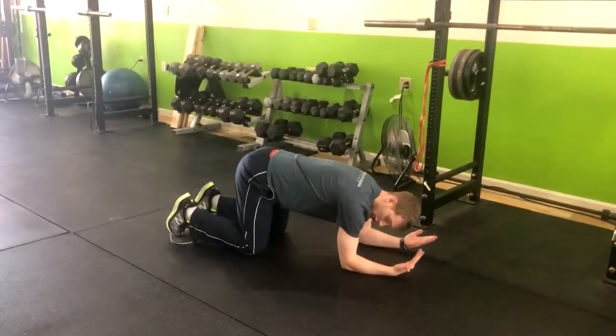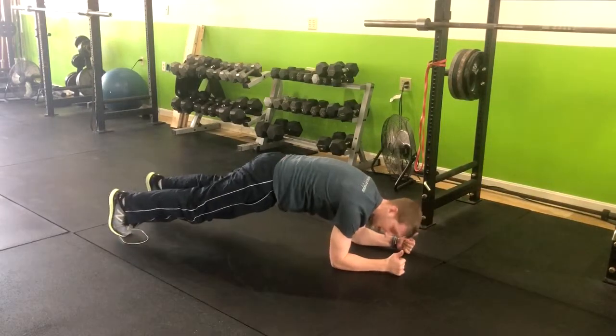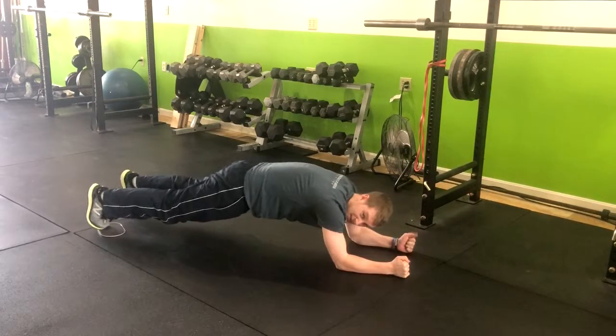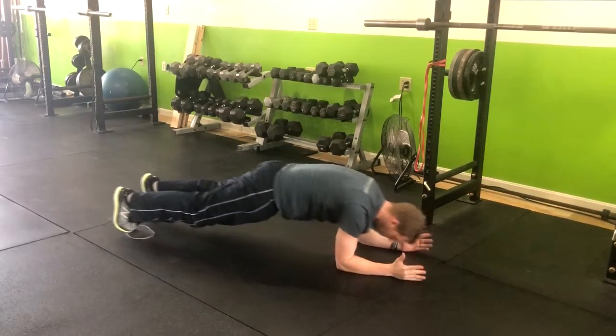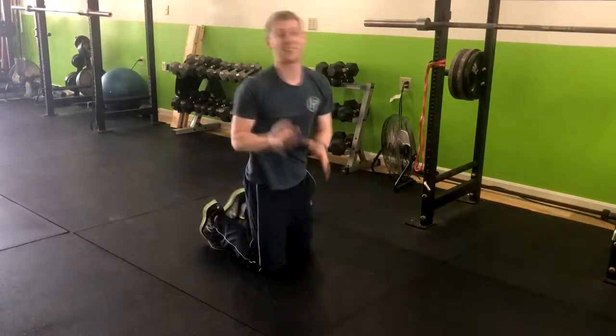Elbows right here — drive them down to your knees, get that core engaged, and then pop up into that high plank. Push and pull with your elbows while keeping that lower back nice and straight. You should feel this ripping throughout your core. Squeeze that butt to support that lower back. That is how you do a slider body saw.